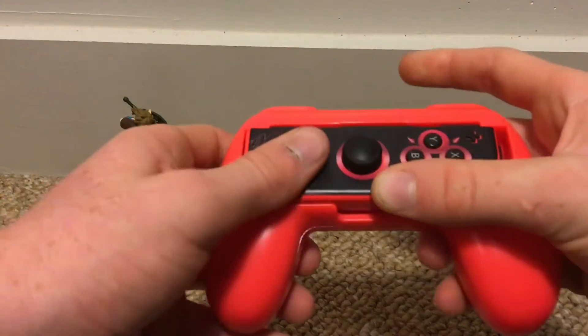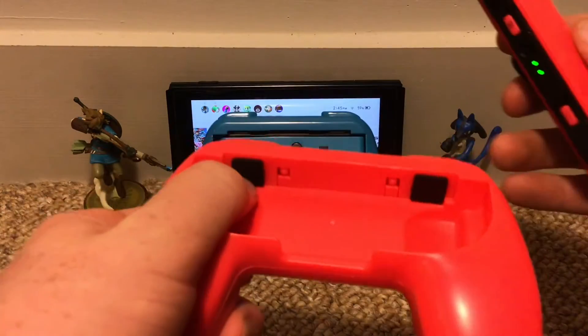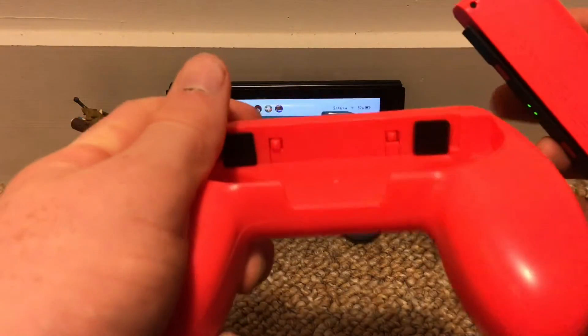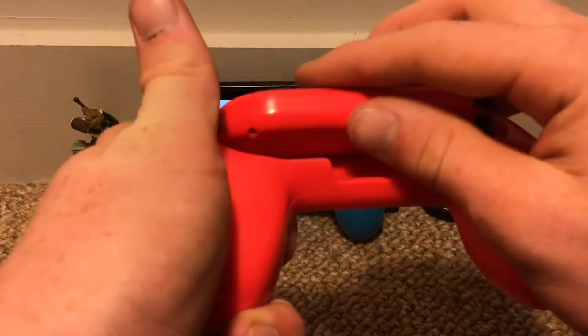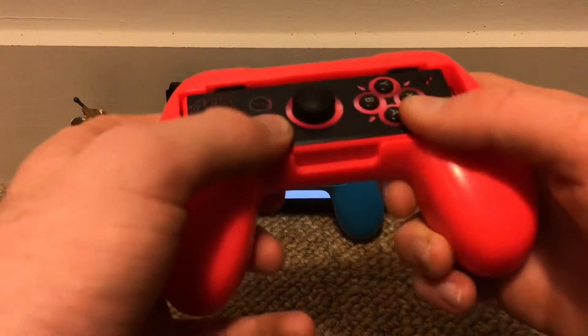Okay, how do I put this in? Got to figure this out. So I'm actually going to show you guys how to put this in — this is actually after the video. You see these rubber plates right here? You actually have to put the end of the Joy-Con in it and then push really hard and it'll slide right in.